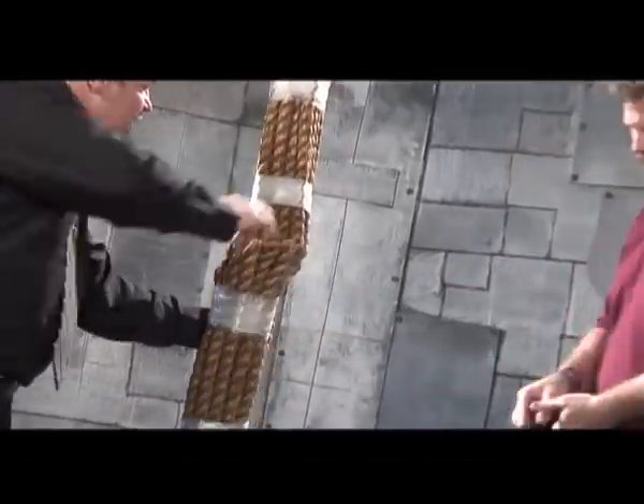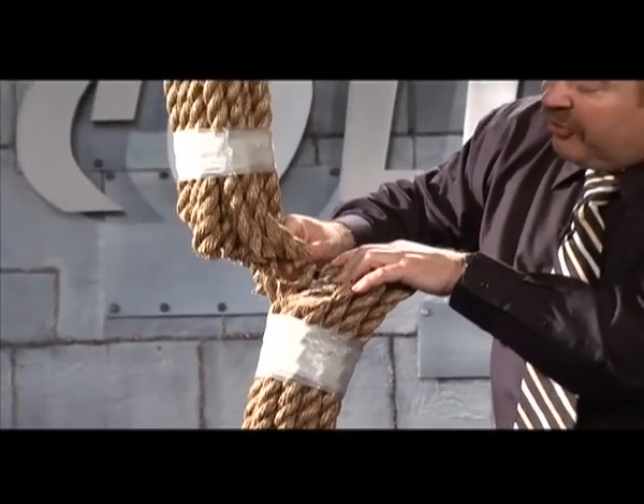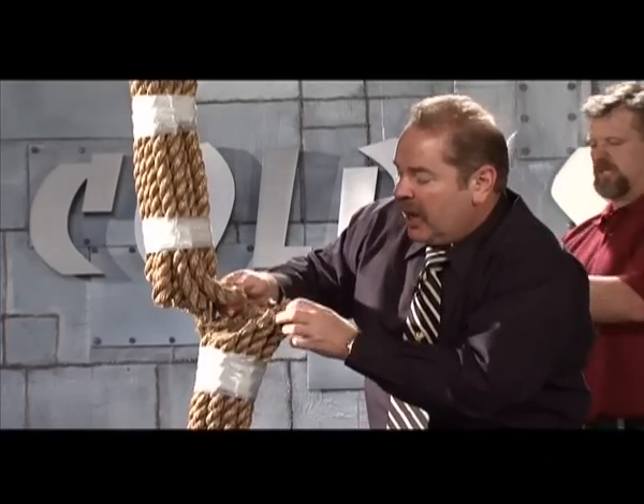This is 16 one-inch ropes. Look at that — cut through 15 for sure and almost 16. That's one little strand of hemp holding right here. One little strand.